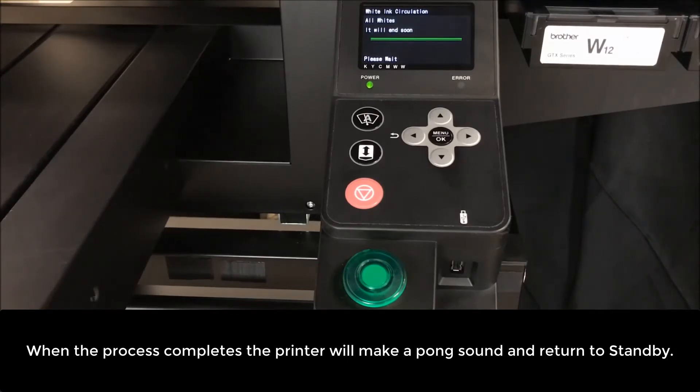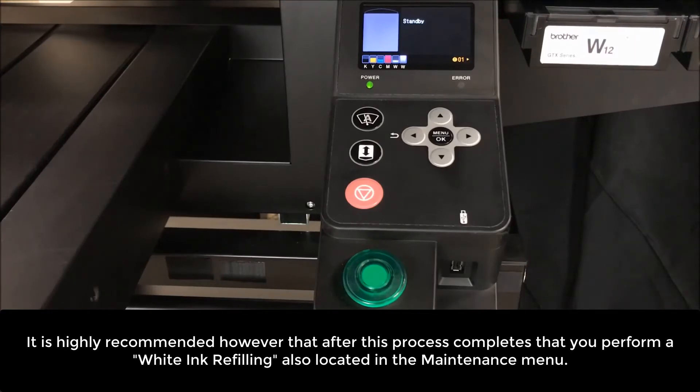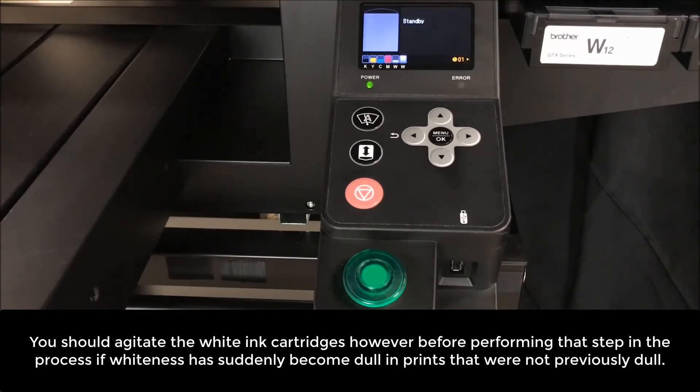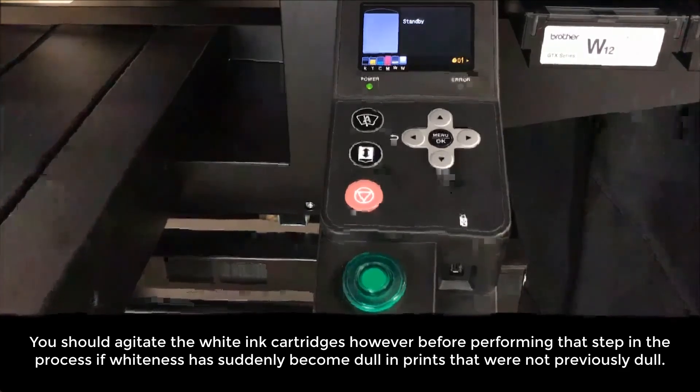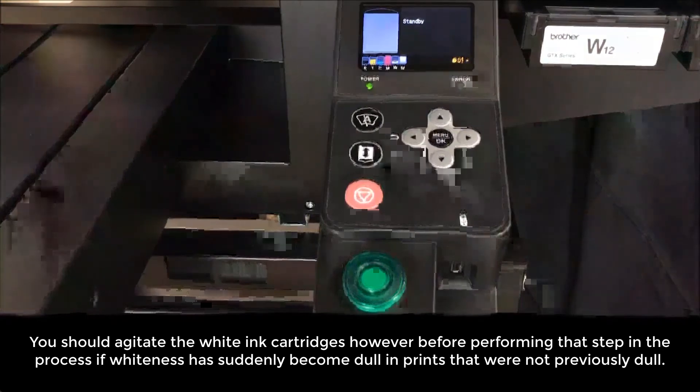When the process completes, the printer will make a pong sound and return to standby. It is highly recommended, however, that after this process completes that you perform a white ink refilling, also located in the maintenance menu. You should agitate the white ink cartridges before performing that step in the process if the printer has become dull in prints that were not previously dull.